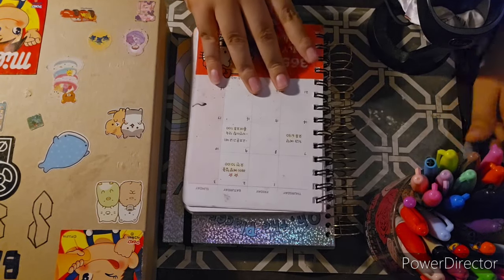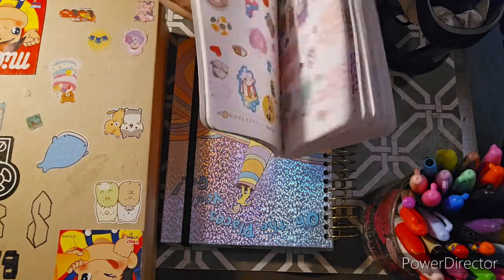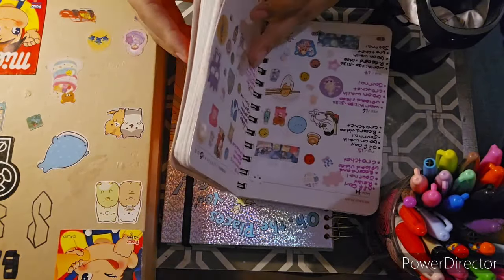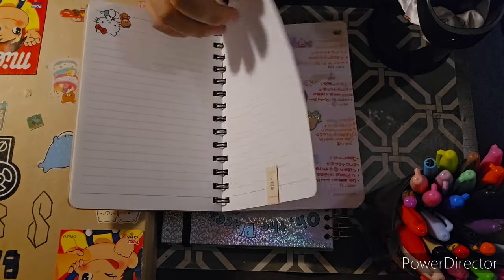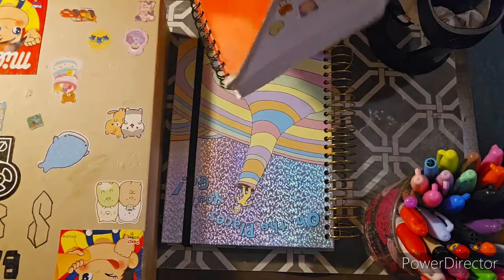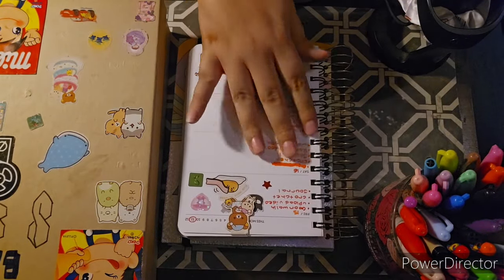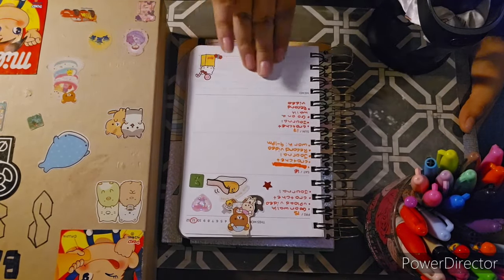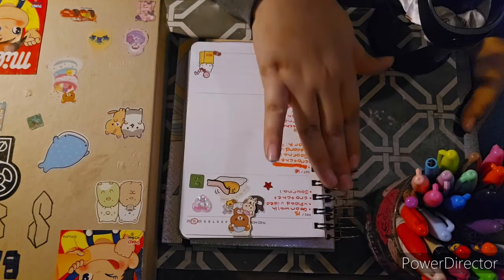I wanted to show you guys something — I have a lot of these pictures and pages filled with stickers. But I'm on the last page of my planner! So I bought myself a new planner from Kohl's when I was at work. I'm going to be switching over to my new planner, but for today I'm first going to do stickers for the last two days and then write down my plans in my new planner.